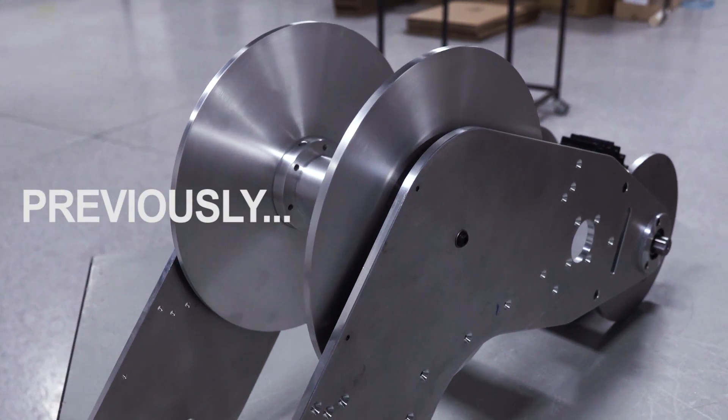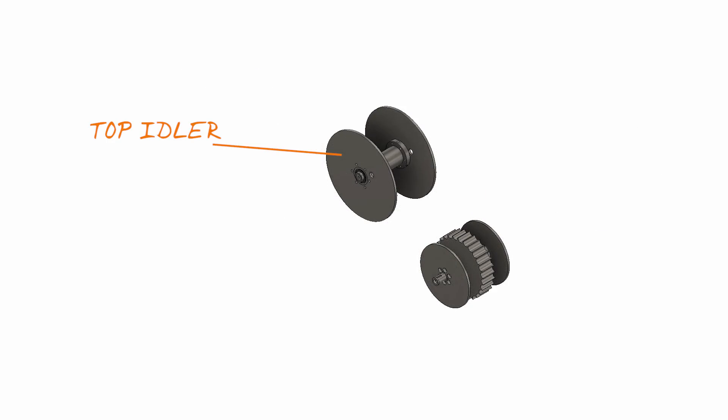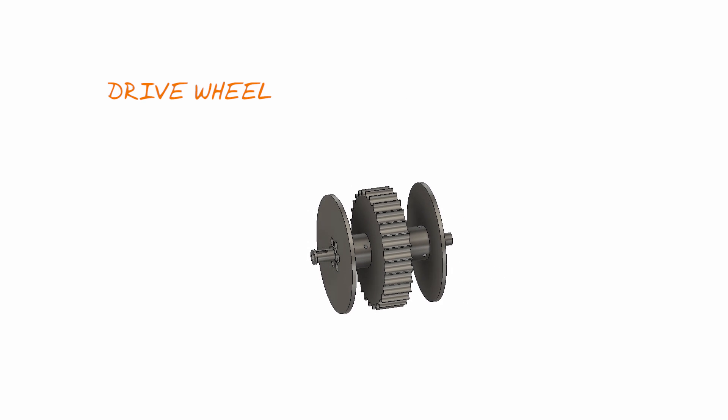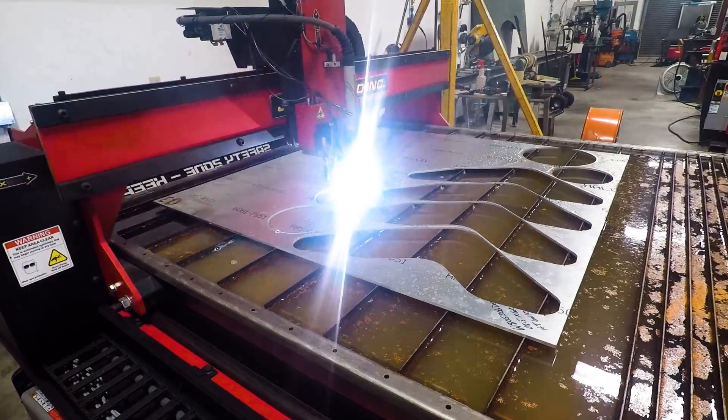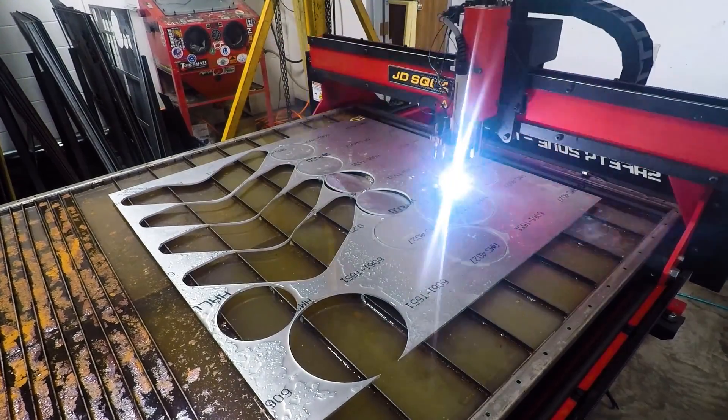Last time you saw us make the top idler wheels. Today we'll be moving forward to the drive wheels. The only real similarity these wheels have with the top idler wheels are the discs. These were made the same way, roughed out on the plasma and finished on the VF2SS.